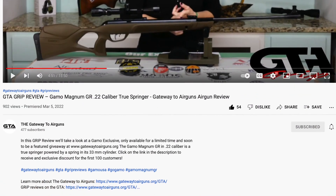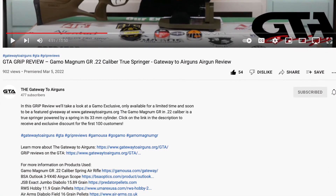If you're interested in any of the products in this video, please check out the links in the description. Thank you guys so much for watching. I'm Airgun Angie with Gateway to Airguns. Y'all don't just have a good day — have an awesome one. See ya.